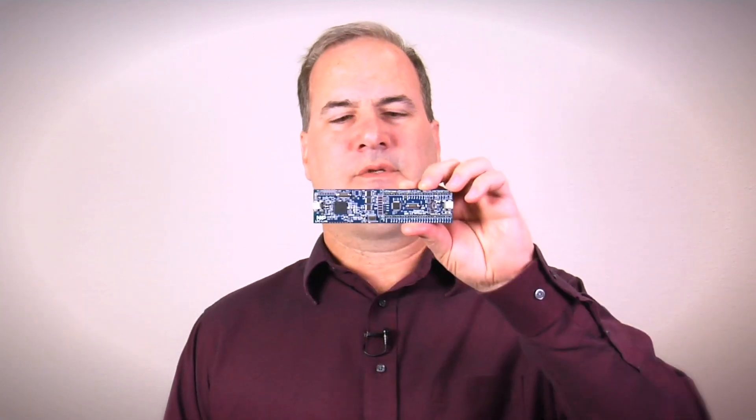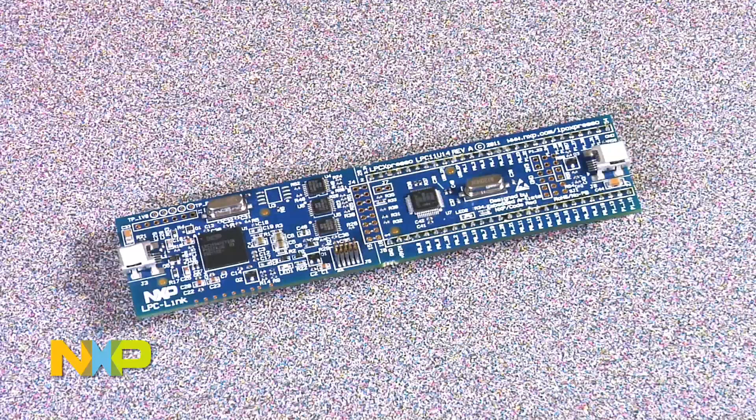Hi, my name is Dale Sparling. I'm an Applications Engineer at NXP Semiconductor. Today, I'm going to talk to you about debugging your applications using an LPC Expresso board. So this is an LPC Expresso board.